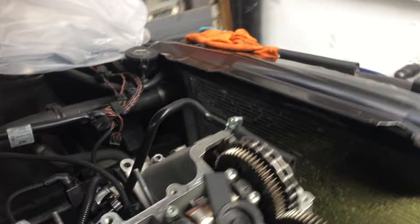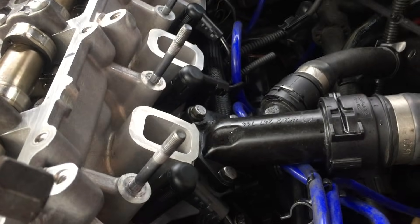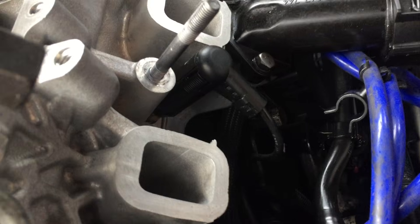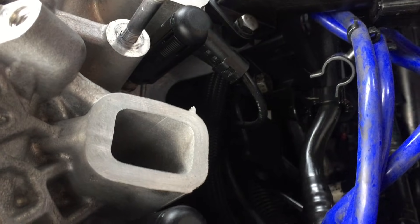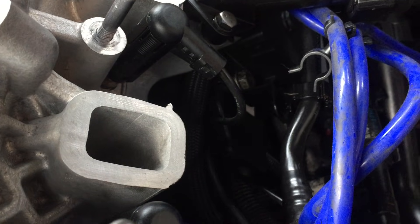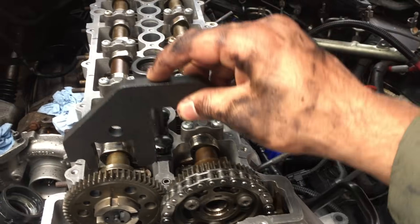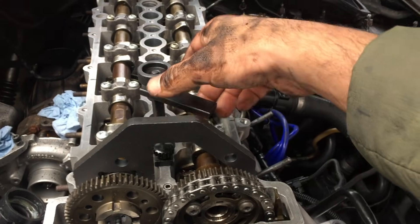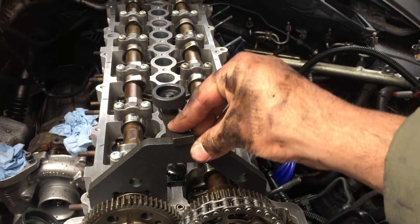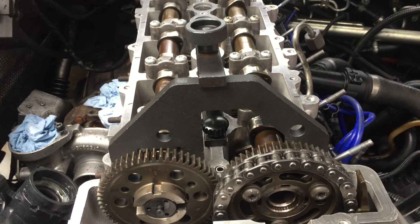Lovely. Now let's see if we can put the pin back in. The pin's back in and it fits easily. The engine is timed — the engine is timed.